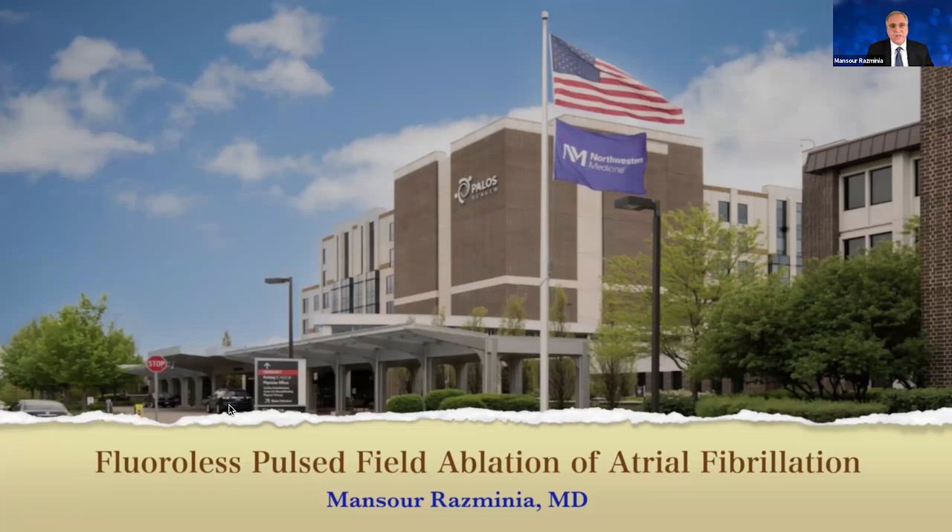Pulse field is an ultra-rapid electrical field which is being applied to the target tissue. When this happens, it disrupts the cell membrane and causes leakage of the cell content as well as cell death. We know that PFA is feasible, safe, and effective with minimal to no risk for collateral damage.